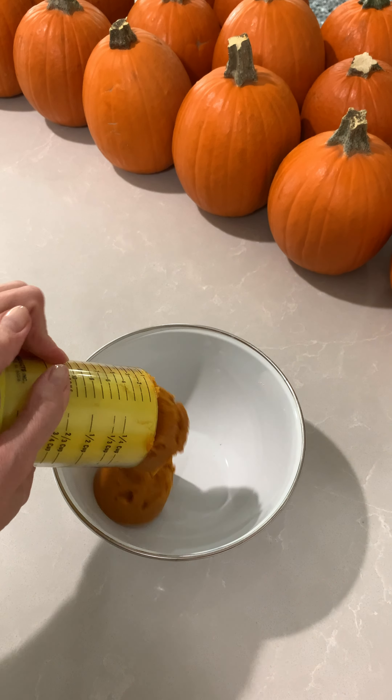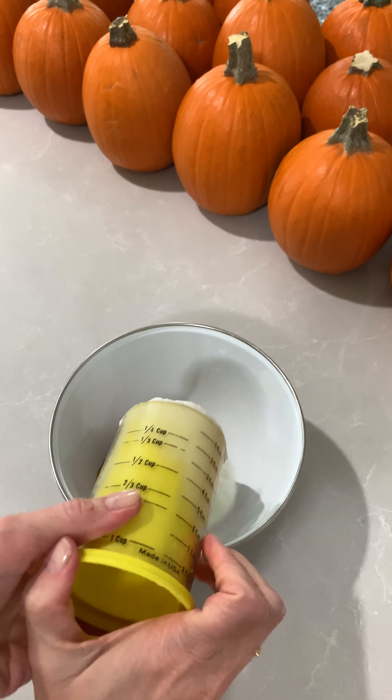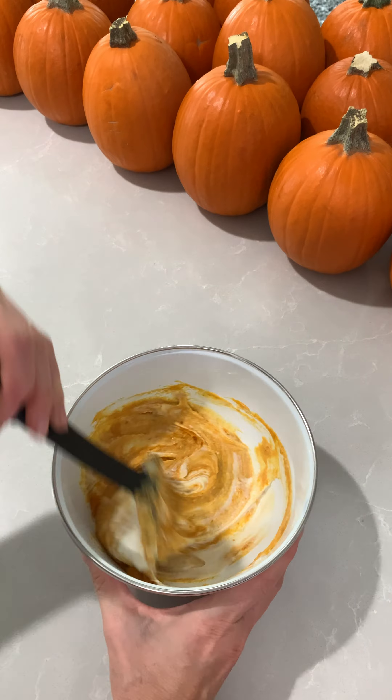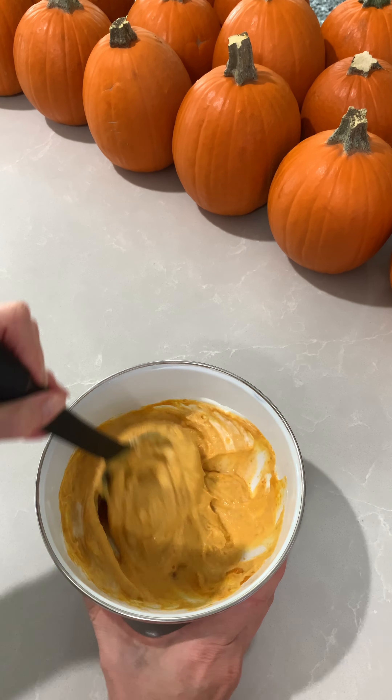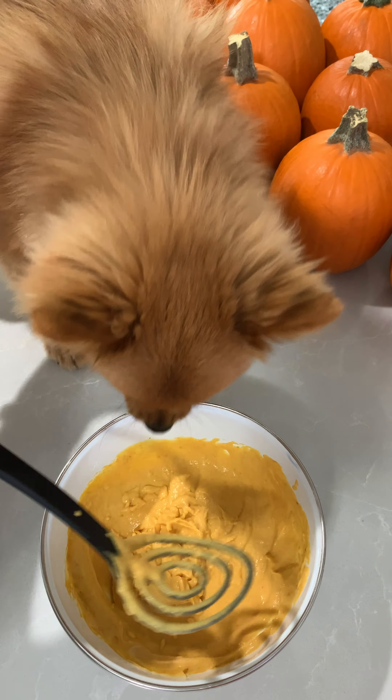Mom took three-quarters cup plain pumpkin and three-quarters cup plain Greek yogurt — the ratio is one-to-one, so make however much you want. I have an anal gland infection and the doctor told mom to give me pumpkin or a fiber supplement. The fiber supplement was $30, so hello homemade pumpkin treats.